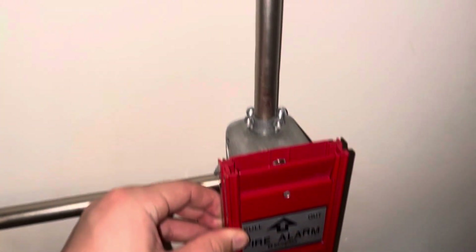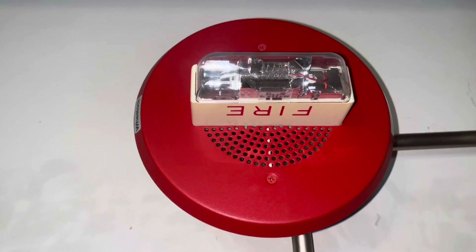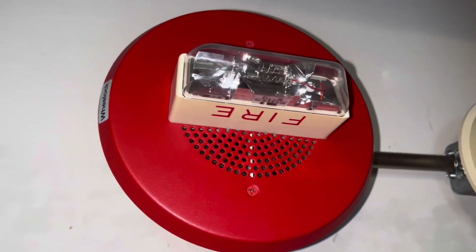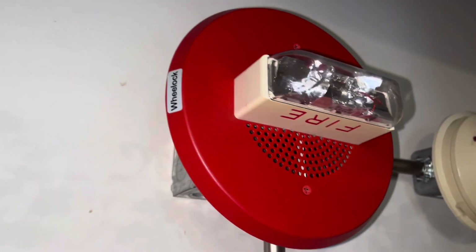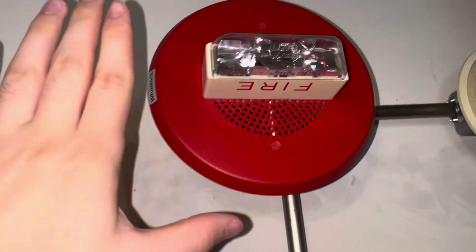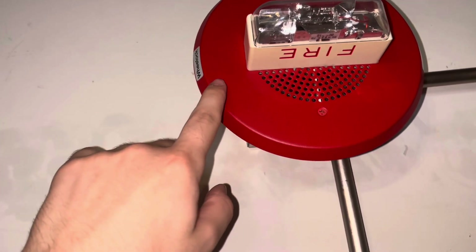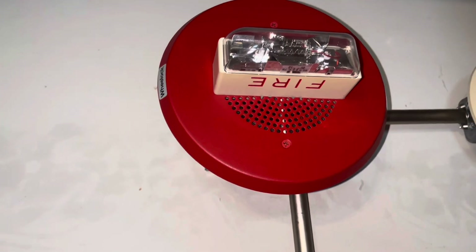Coming up we have something that I haven't seen in person, or I've never seen go off — this is pretty uncommon to me. It looks like a Wheelock E90, but it's not. It's a ceiling-mount chime strobe — this is a Wheelock CH90. I can adjust the pitch and the volume of it. I have it set to the lowest pitch and the lowest volume.